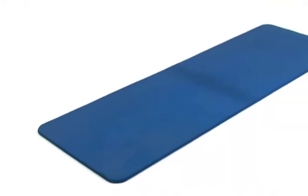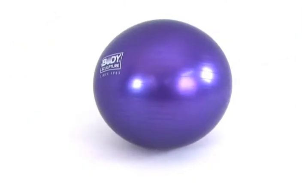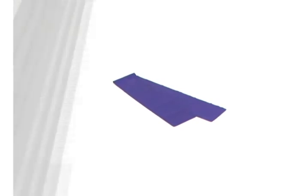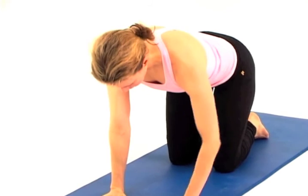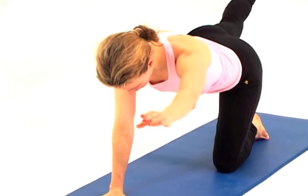For this workout you will need: a mat, a big exercise ball, a fanti ball, a rubber band, and nice relaxing, comfortable clothes. Once you've got all that ready, let's start the workout.